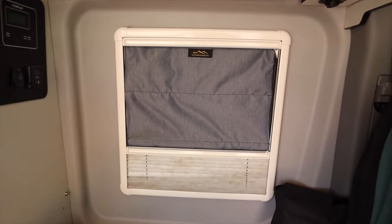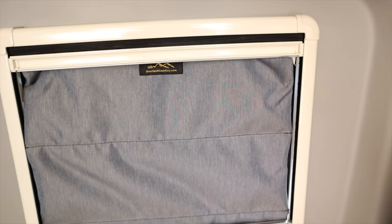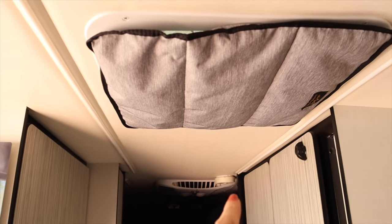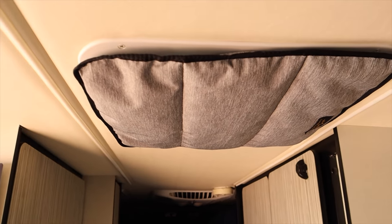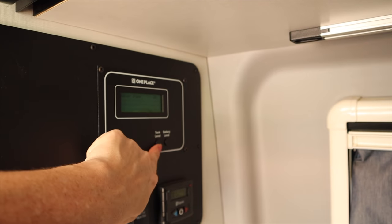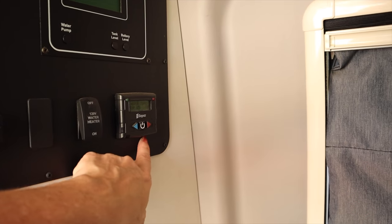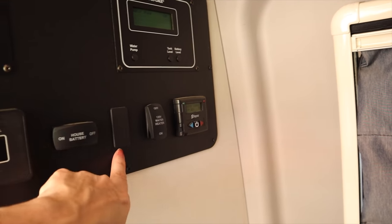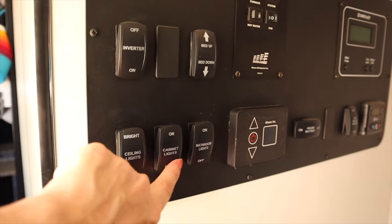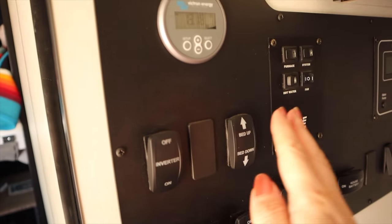Another thing we've done to keep it cool and warm are these window pillows made by Overland Gear Guy — these keep out both the cold and the heat. The same with our fan cover, which is great when we have the AC going and helps keep the cold out in winter. We have our new control panel right here with water pump, tank level, battery level, S-bar, house battery, thermostat, lights, inverter, and bed up/down controls.